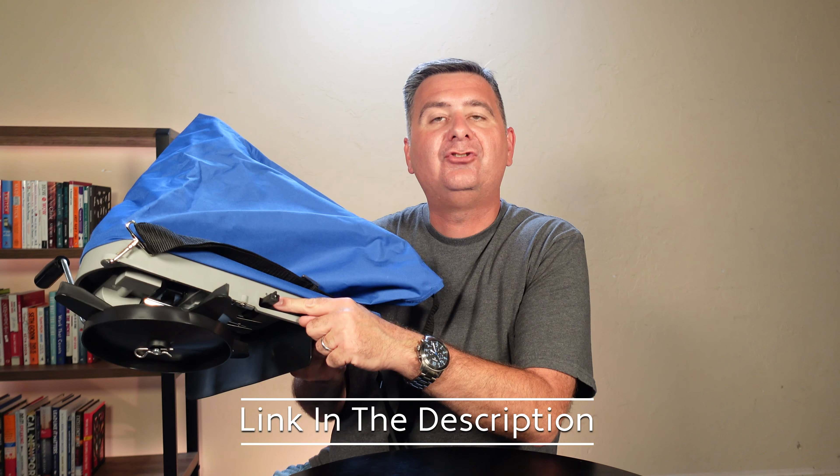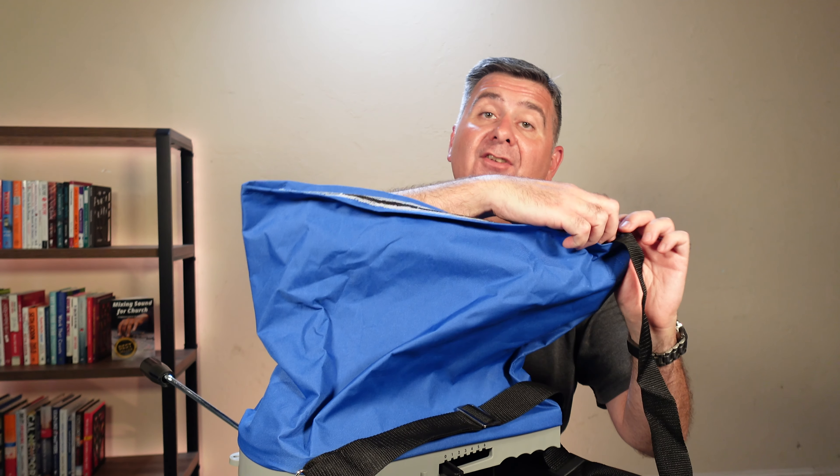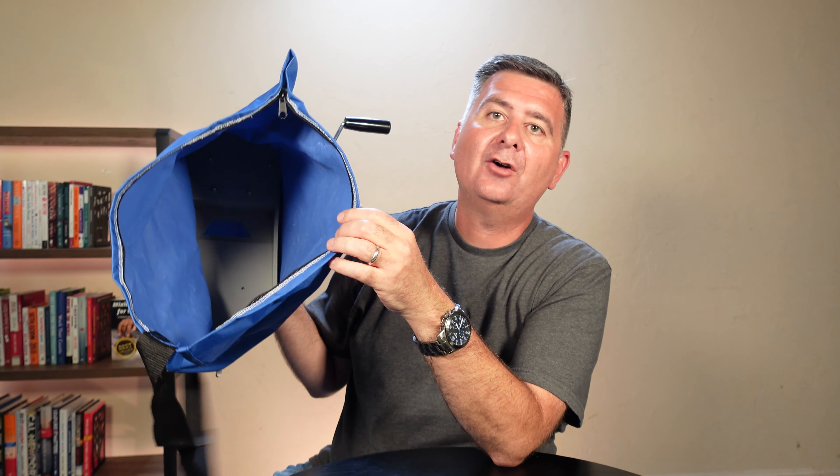Now let's take a look here. The top of the bag has a nice zipper on it so that whatever you put in here stays securely inside. We just take the zipper, unzip, and now we can put 25 pounds of feed or seed or whatever we're putting in our spreader.